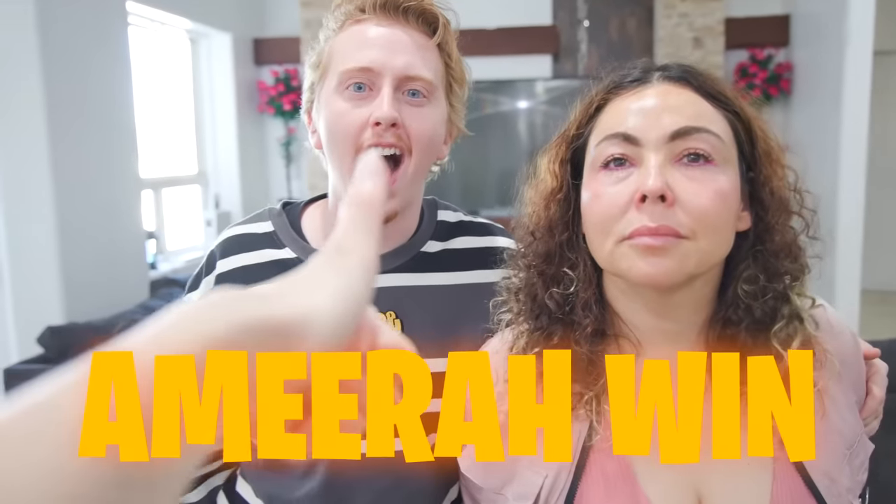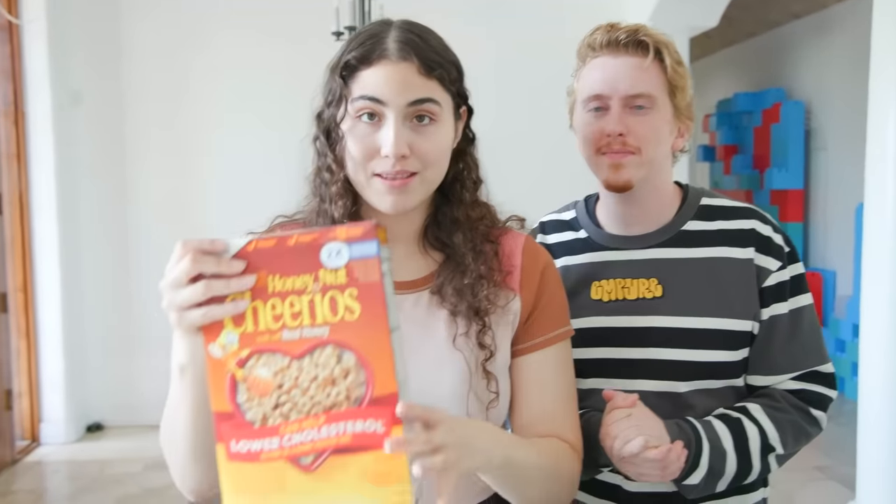We're gonna vote at the count of three — all gonna vote for whoever we thought was the best one. One, two, three — me, me! You can't vote for yourself. I'm gonna have to vote for... are you sure you guys? You know what, you still lose because you have no votes. I was gonna choose you because it was really good but you almost killed me — no thank you.